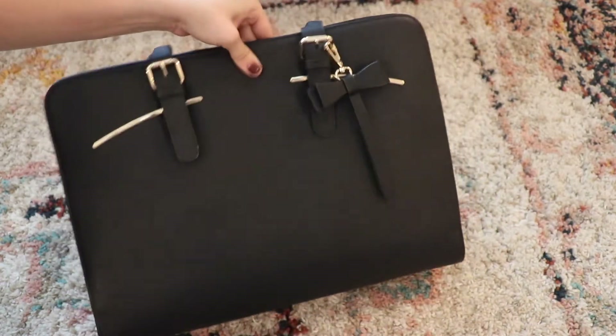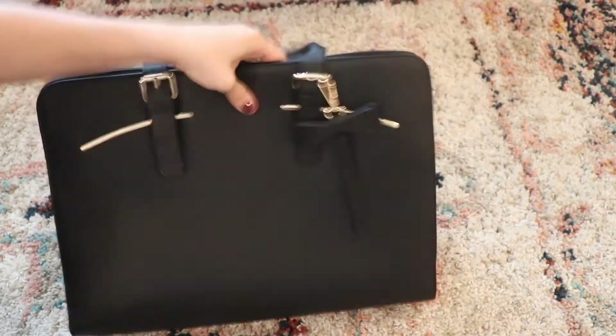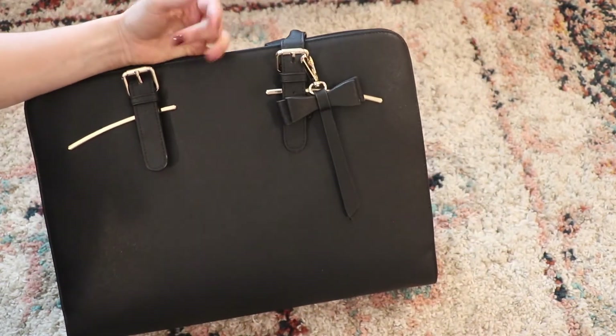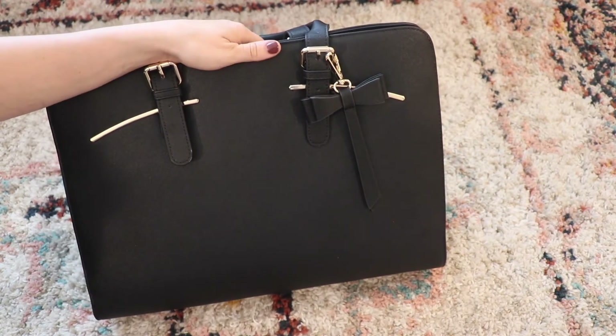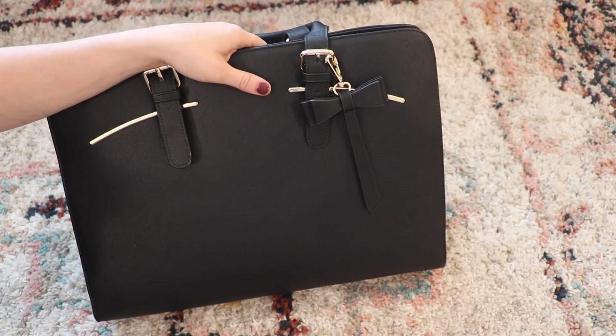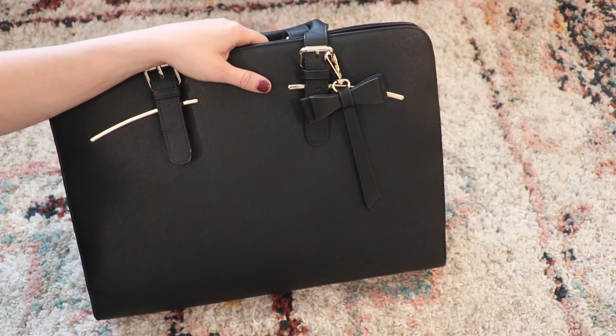I think this is a great option if you tend to carry a tablet or laptop often, because it looks so nice and sleek and put together. It's an affordable option under $60. If you're wanting to treat yourself and get a chance to win, be sure to check out the Instagram post below. Let me know what you carry inside your laptop bag, and I will see you guys next time. Thanks for watching.